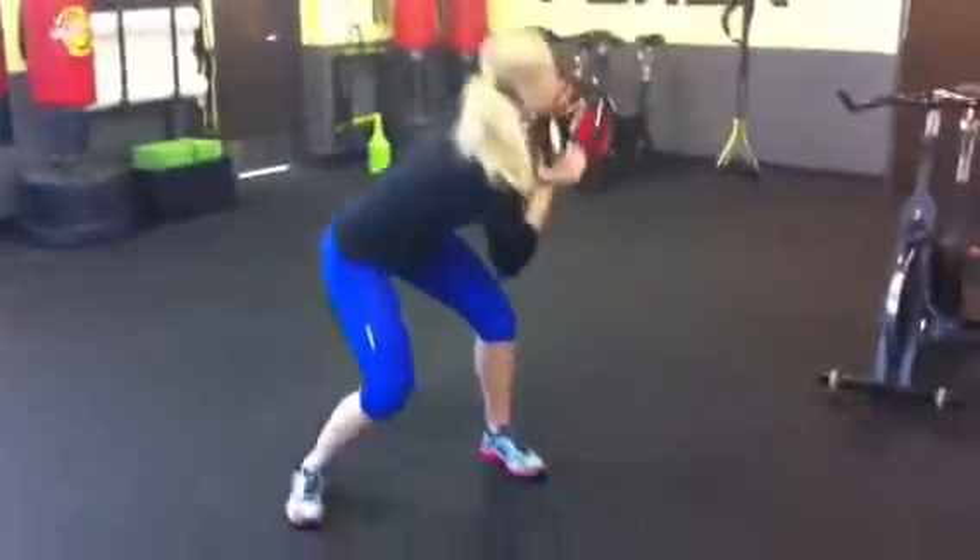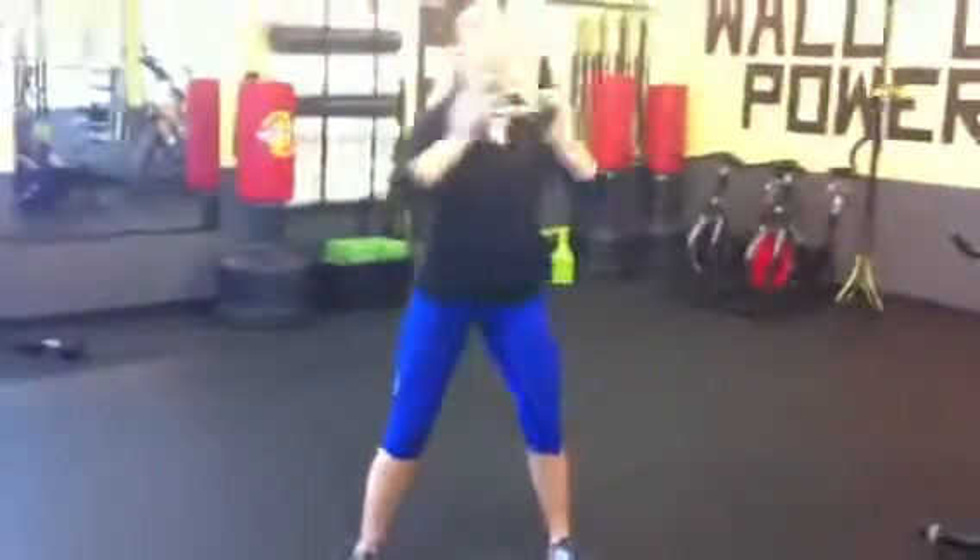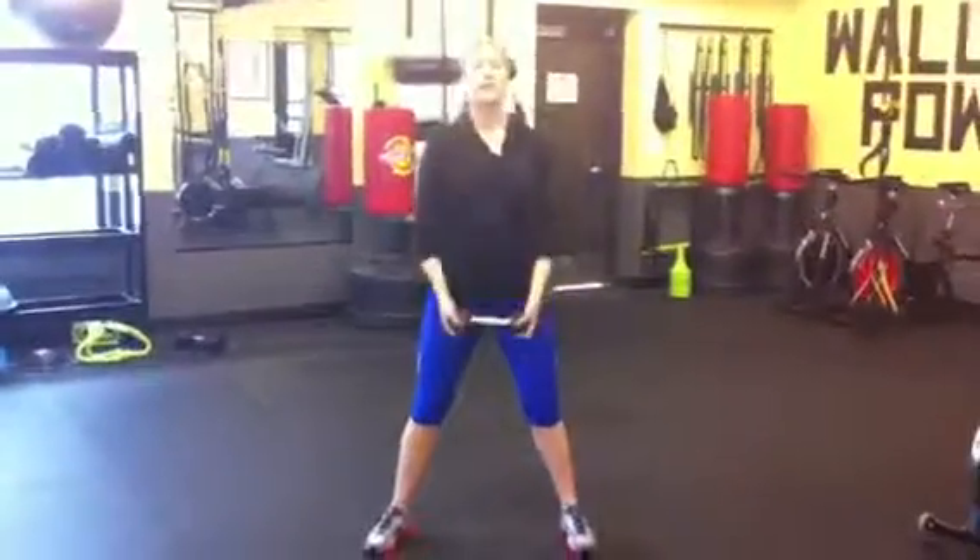Do about 15 or 20 on each side, opposite elbow to knee. And that's it.